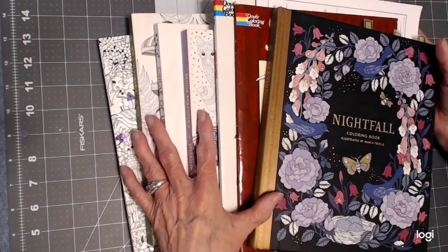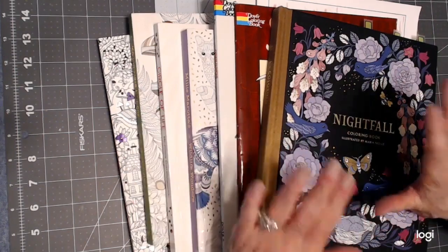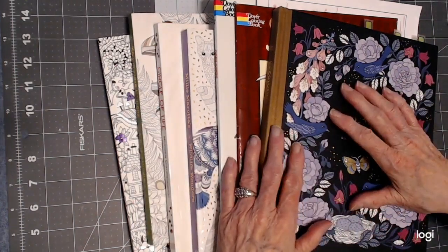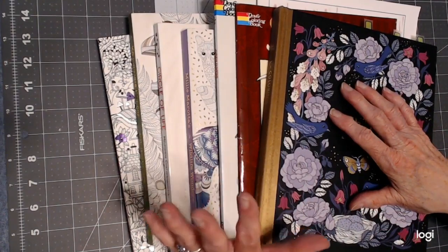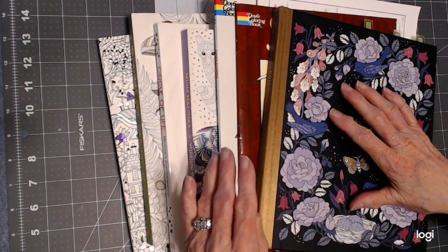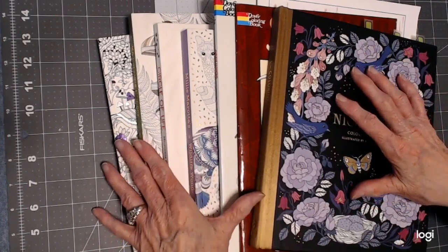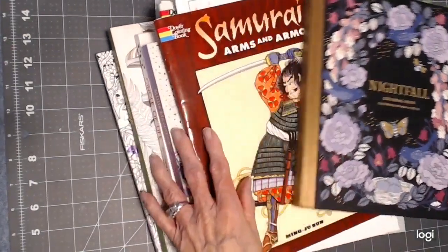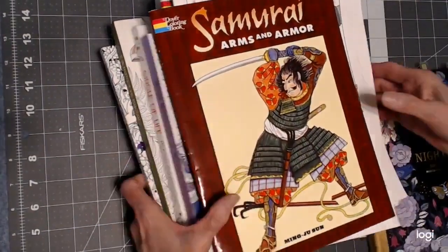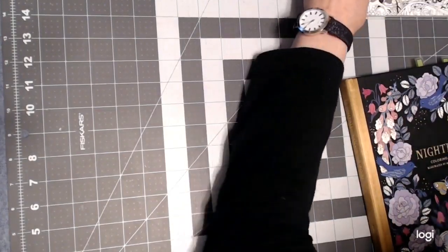Hello, everyone. Thank you for stopping by. This is Sandy from Color Creatively, and this video is to show you the completed color book pages that I did for April 2021. I worked in seven books here, so I'm going to put them in a stack on the side and we're going to go through each one, and I'll show you what I've been working on.